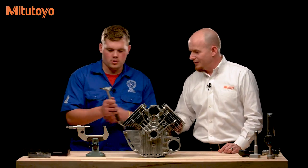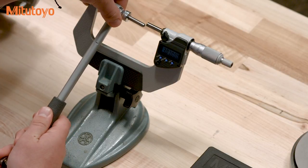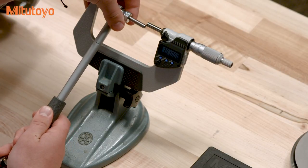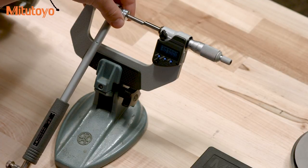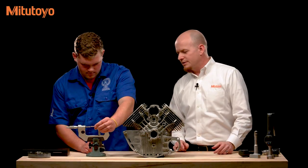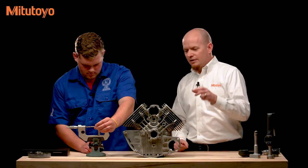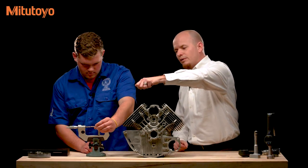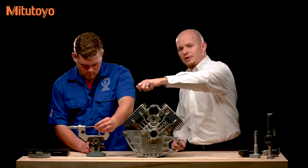To set up the dial bore gauge, we've set our micrometer to our nominal, which in this case is 3.07. When setting up between the faces, you have two spherical faces on the bore gauge and two flat faces on the micrometer. Once placed between the faces, do a sweep back and forth to make sure you're picking up the minimum reading. Also twist the head back and forth to make sure you're picking up the minimum reading in both dimensions.